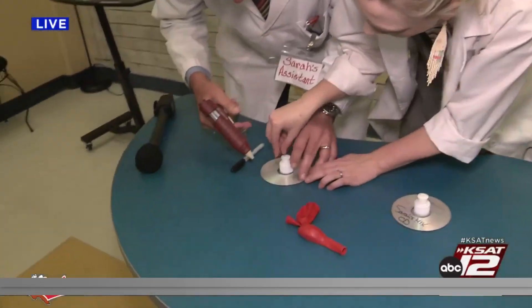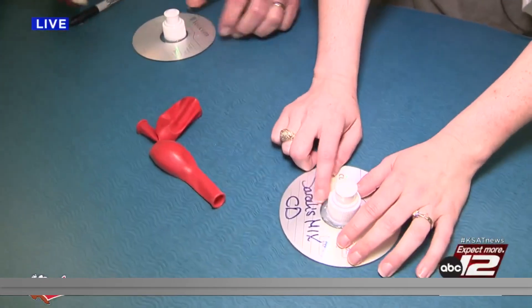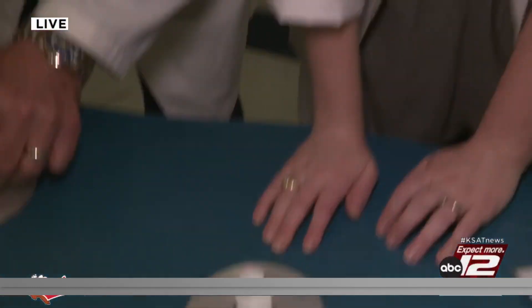You're going to hot glue it and then do another layer around there. I've got to wait for it to cool down. This is what it looks like cooled — this is what it's eventually going to look like. You want to get a layer around there too.